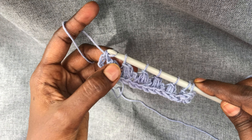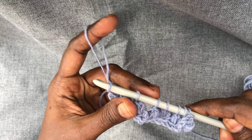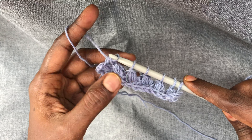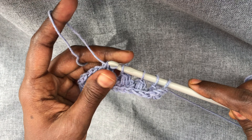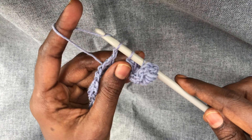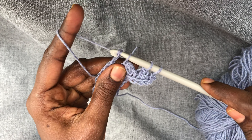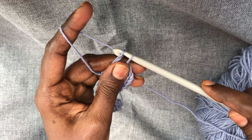Here is a skipped stitch, so I'm chaining one, and yarn over pull through two. Continuing: chain one and pull through two, chain one and pull through two, chain one and pull through two. We have worked the return pass.